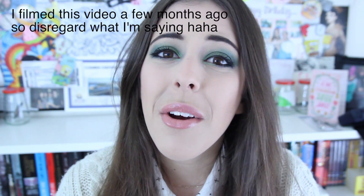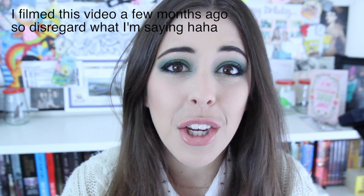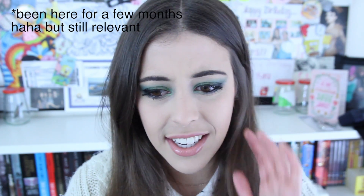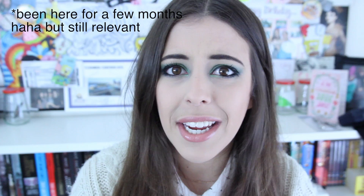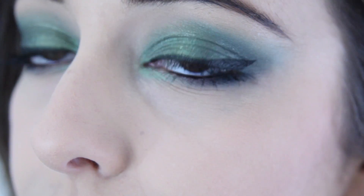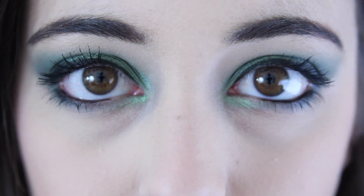Hey guys, so I haven't made a video in a while. Life and uni have been pretty busy but I thought I'd make another makeup tutorial inspired by the musical Wicked. Wicked's coming back to Sydney and I'm super keen for it. I've seen it like twice already and I want to go again — it's just so great. So I thought I'd do an emerald smoky eye to get you excited for Wicked. But before I start ranting on about how good Wicked is, let's start the tutorial.